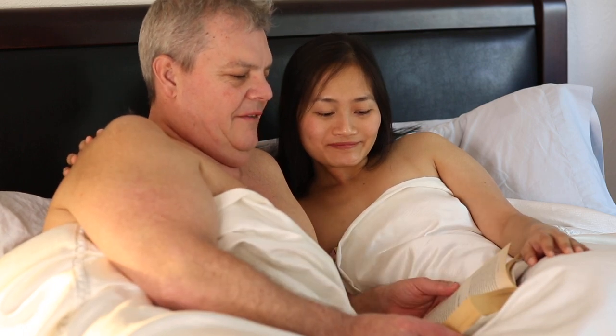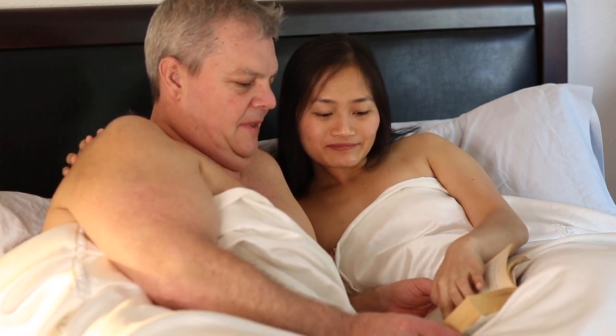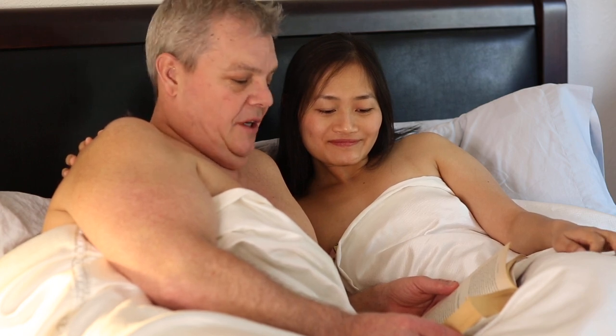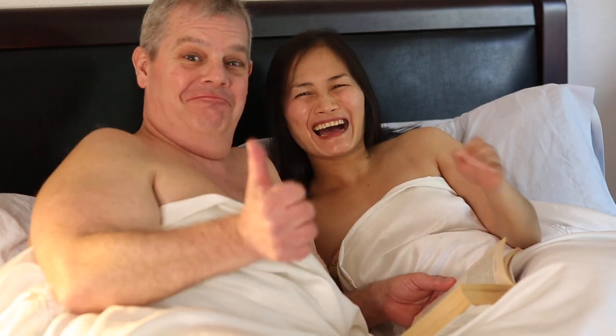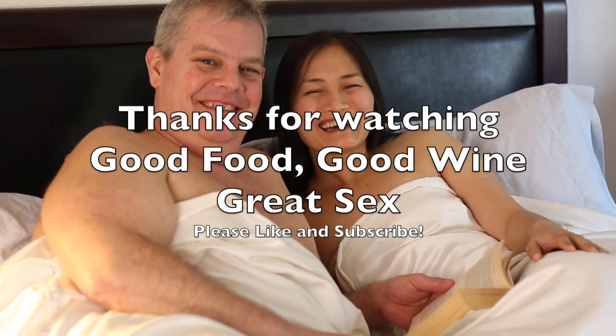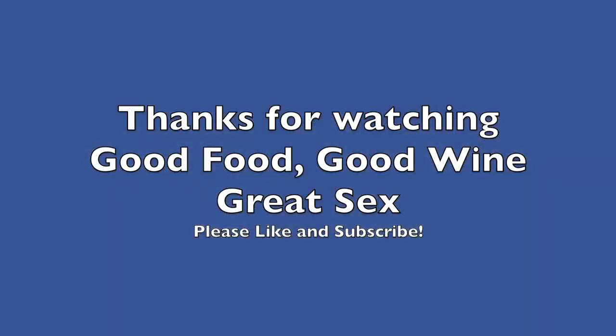What do we have here? "Much wine has passed with grave discourse of who fucks who and who does worse." Thanks for watching. Please like and subscribe. Bye bye.